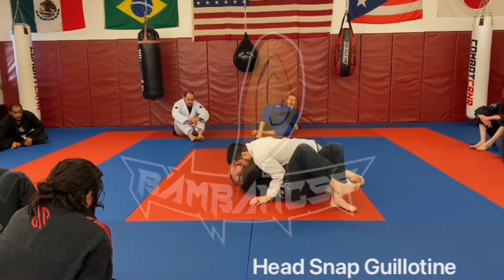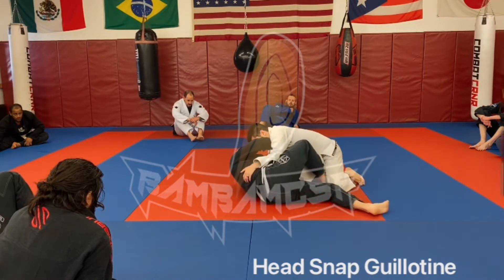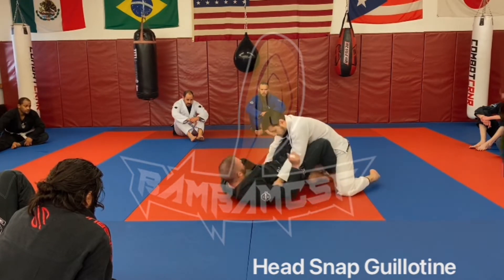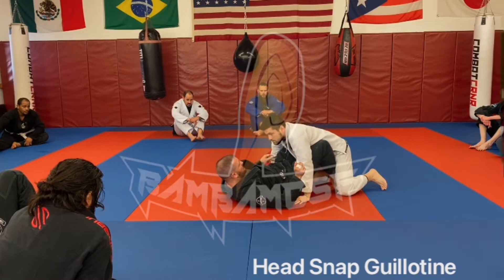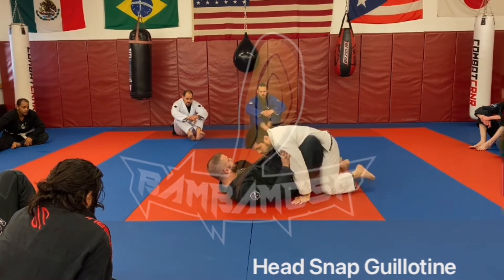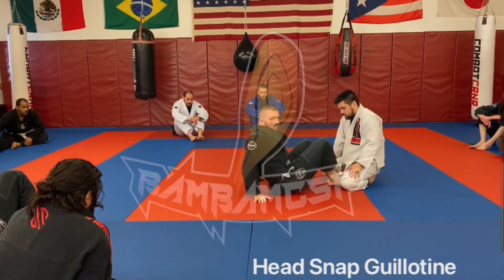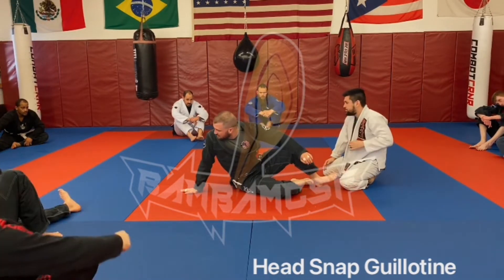Getting it from here, just reviewing this — put in my butterfly hook, and I'm using that as a hook to pull myself through. Driving my bottom knee under, setting Pat up. Questions on that part of it? We've been doing it for two weeks now, but any questions on that part?